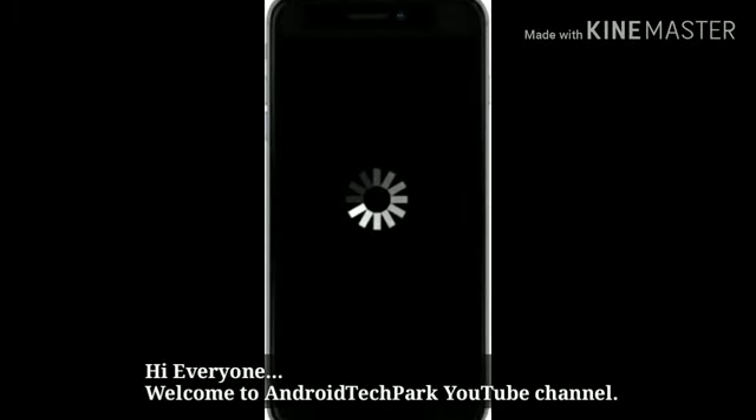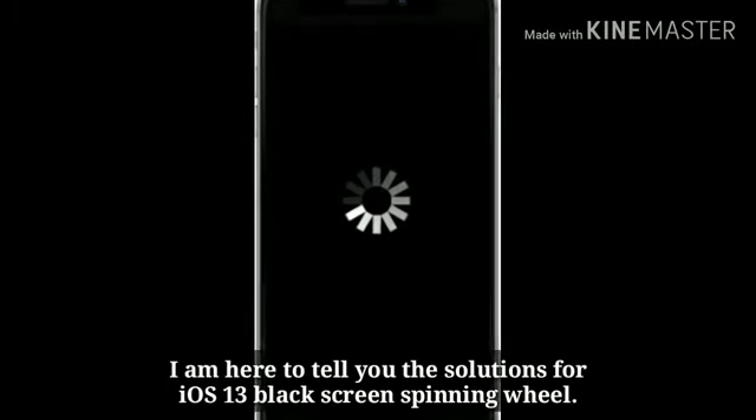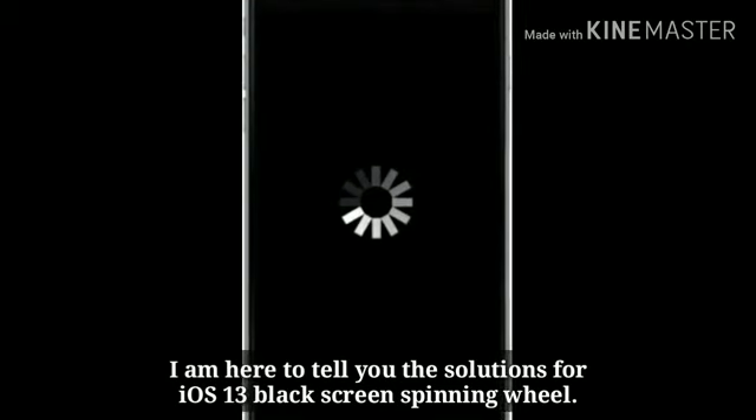Hi everyone, welcome to Android Tech Park YouTube channel. I am here to tell you the solutions for iOS 13 black screen spinning wheel.